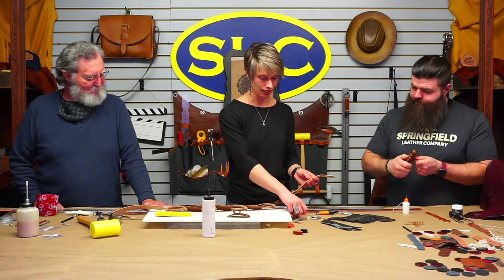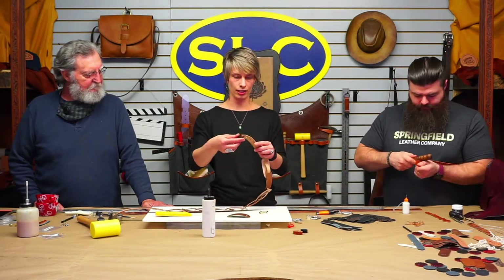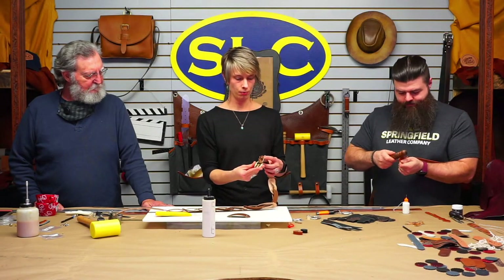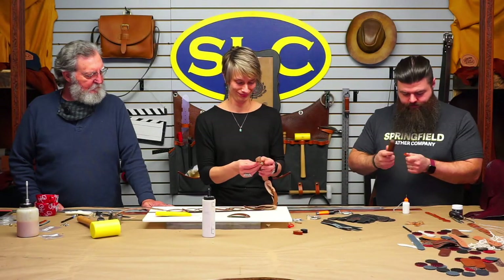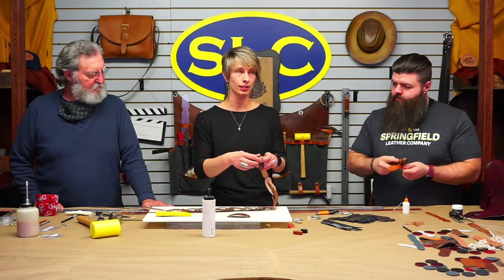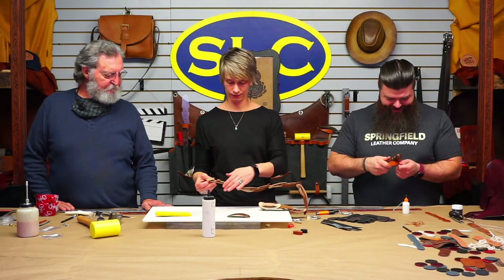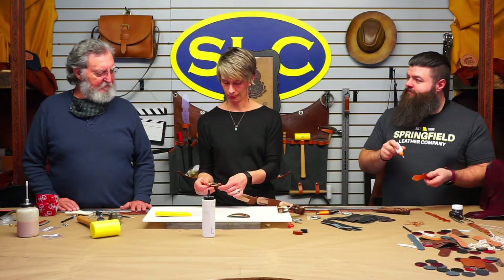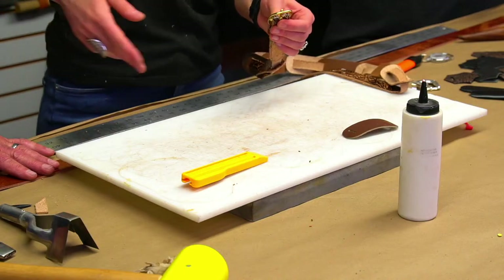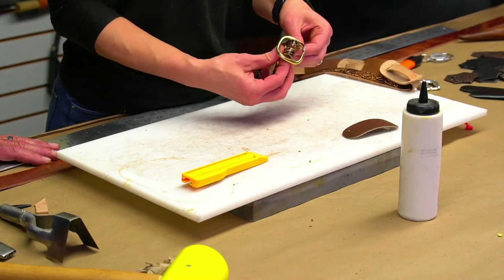For this belt I was going to put a nice gold buckle on it. We've got our little keeper that Andrew made. Honestly, these don't really need a keeper because it's a center bar buckle, but we're going to do it anyway because a lot of people like it. We've got some handy Chicago screws — these don't want a real long tail since it always comes swinging off the edge and looks funny.